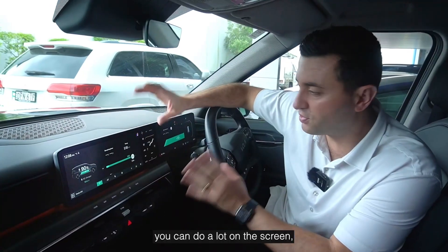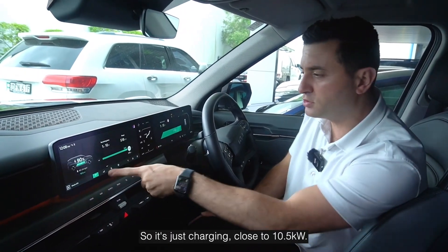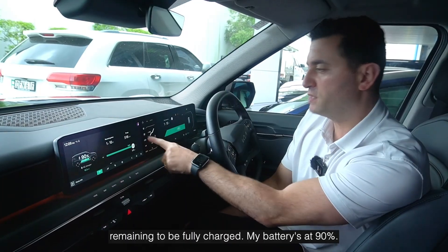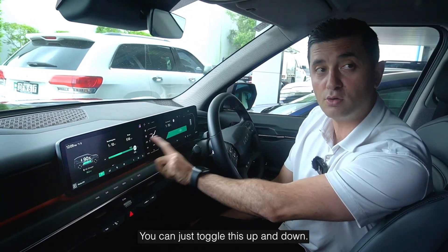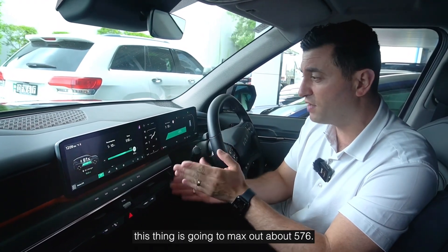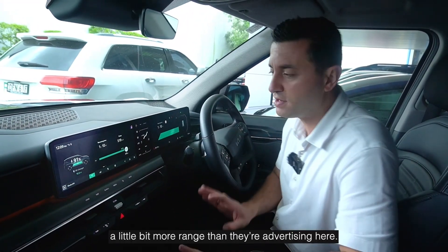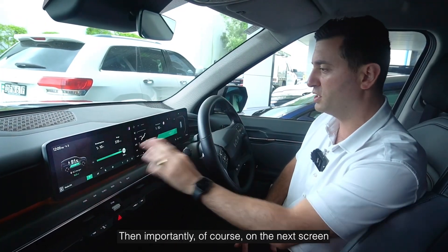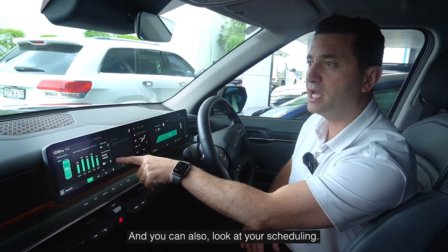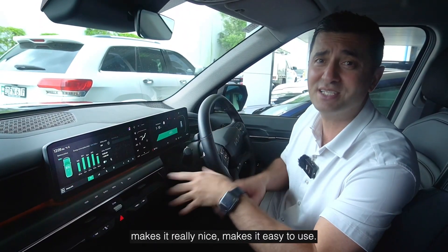I've plugged in here and you can do a lot on the screen. I always like an EV that shows you charging speeds — I was just charging close to 10.5 kilowatts. I've got one hour and 10 minutes remaining to be fully charged. My battery's at 90% and I'll put it right up to 100%. I've got 518 kilometers of range already and I believe this thing is going to max out at about 576 — that's where I think you're going to get a little bit more range than they're advertising. On the next screen you can see information about the battery status and also look at your scheduling, making it really easy to use.